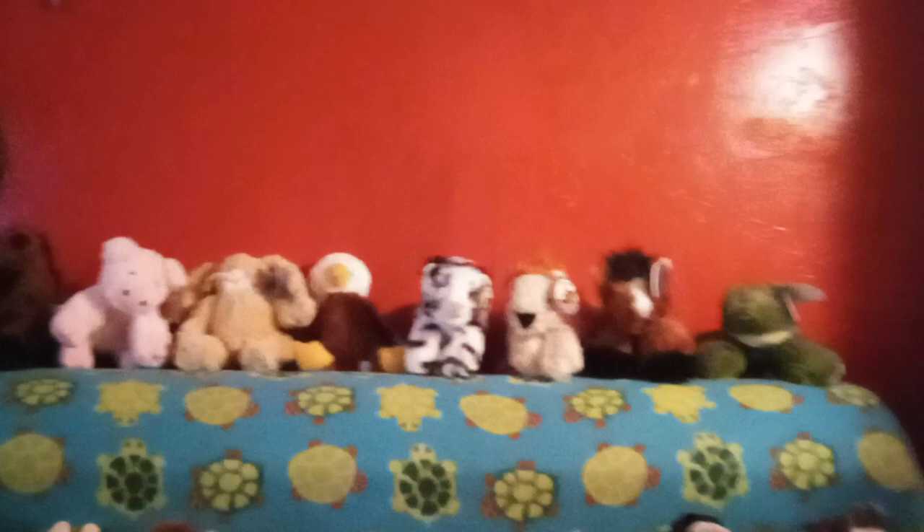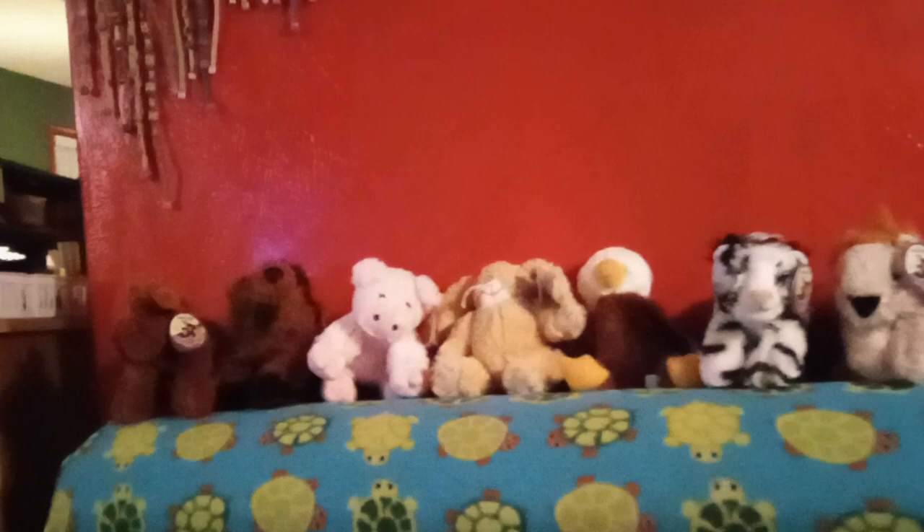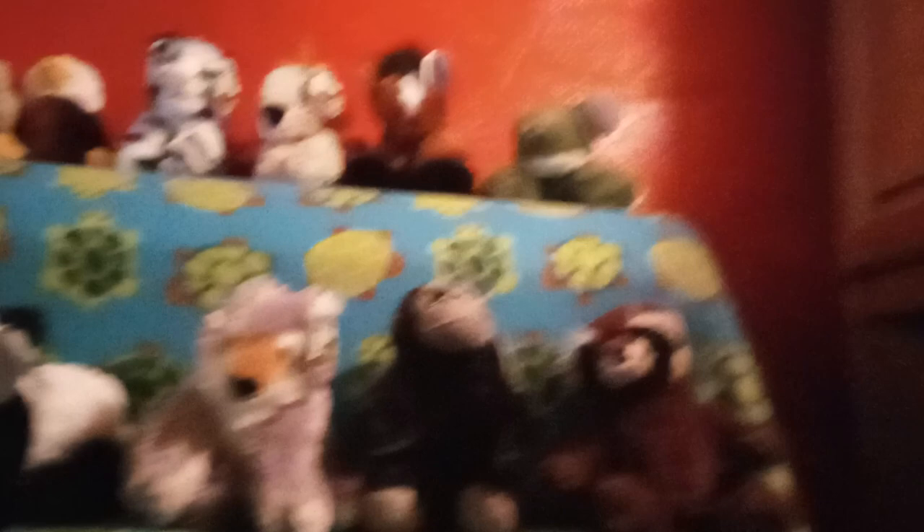And we have some stuffed animals too — there are 16 different kinds of animals. We've got a frog, horse, lion, white tiger, eagle, bunny, pig, buffalo, moose, and a beaver, cow, giraffe, panda, wolf, gorilla, and a raccoon.